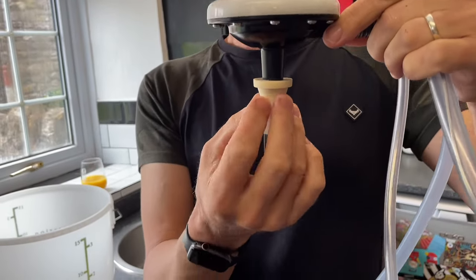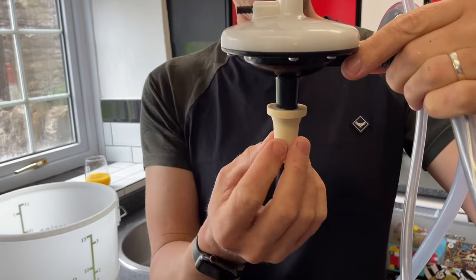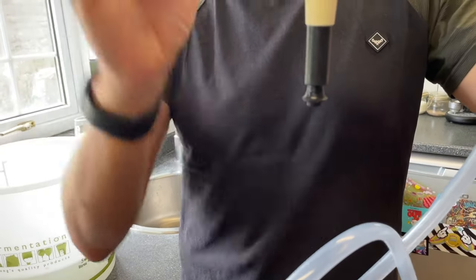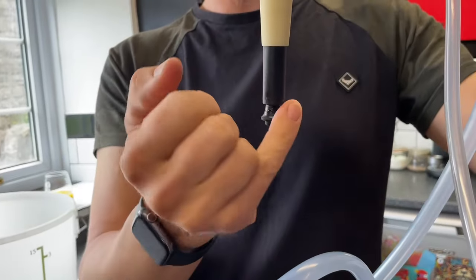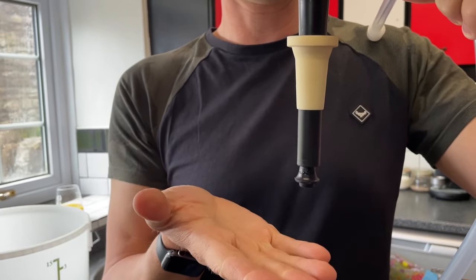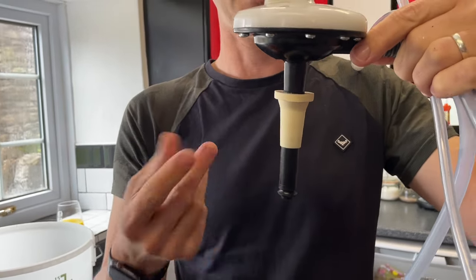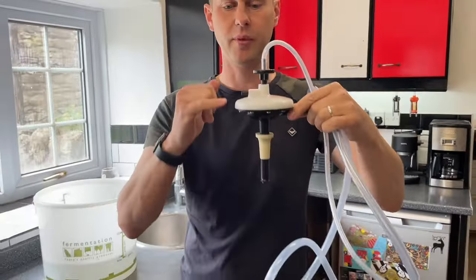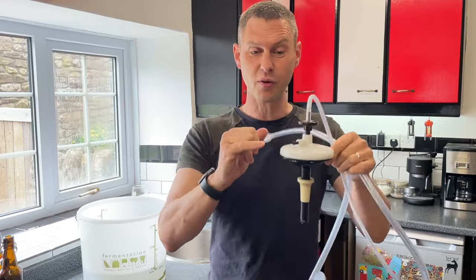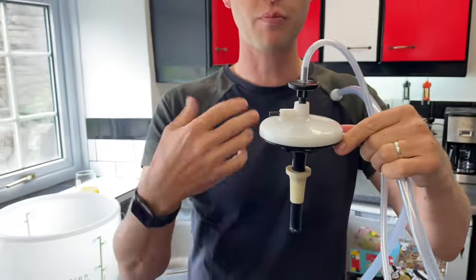Running down we've got this rubber part, and that's to give you an airtight seal on your bottle. At the bottom we've got another rubber seal — if I push it down, this is where the beer, wine, or cider will flow through, hit the outside of the bottle, and when it reaches a certain level in the bottle the pressure causes it to pop up and the flow to stop. Easy as that. There is an adjuster screw here — I don't recommend you adjust that, as it should already be preset.